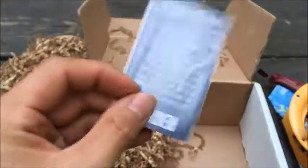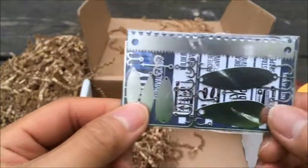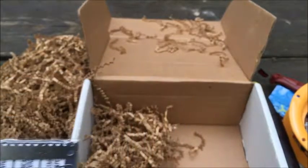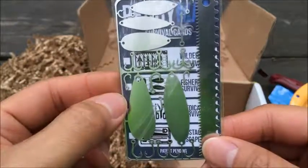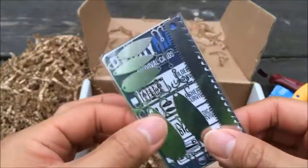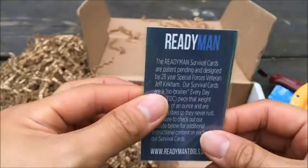And one last item — we got another little survival card, this one from Ready Man. It gives you a little information about it, but of course it's the fishing theme. So you got the fishing survival tool with hooks, a little saw, scaler, and a lot of different little tools. Again, very thin — just as thin as a card, you can fit this in your wallet, in your pack, anything like that for emergencies. These Ready Man cards are really helpful and great for emergencies or just to have around.